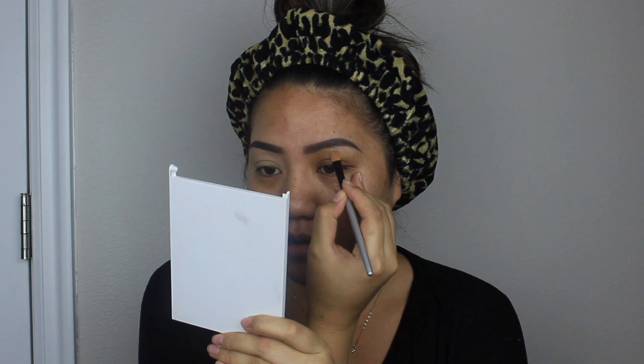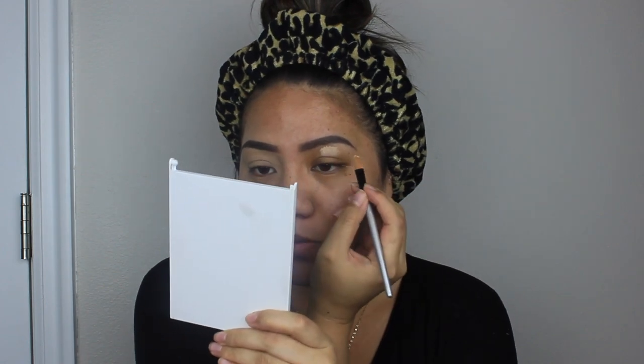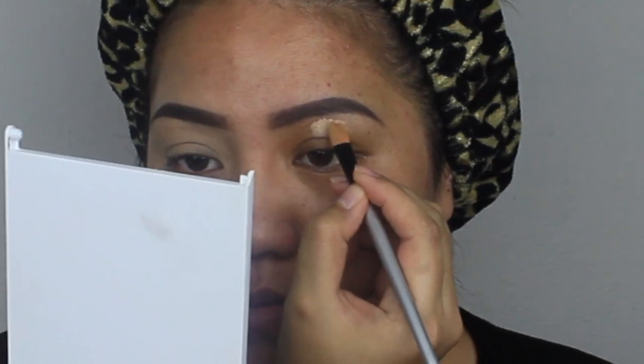I'm going in with Tarte Shape Tape in the shade Light Medium to carve — basically applying concealer under the brows to clean them up. I like to get as much product as I can off of the brush, because if you have too much concealer and it gets into the brows it could have you doing your brows over again.